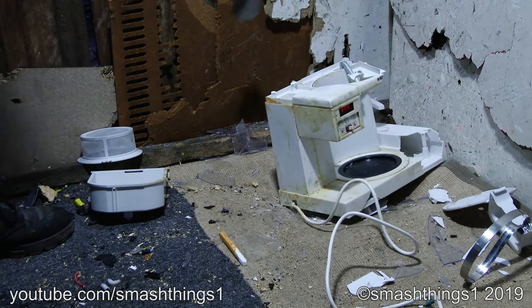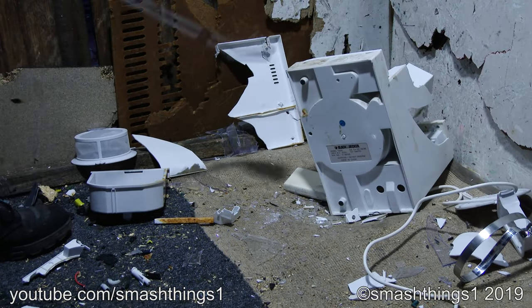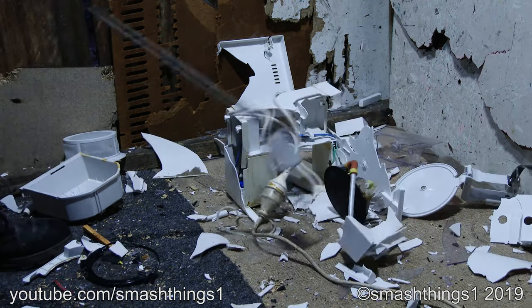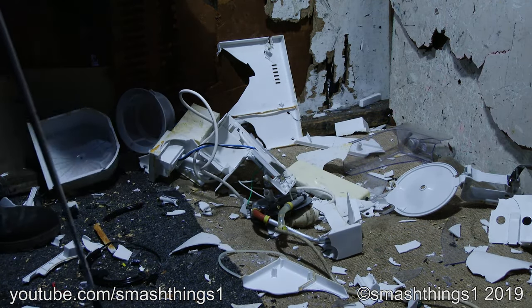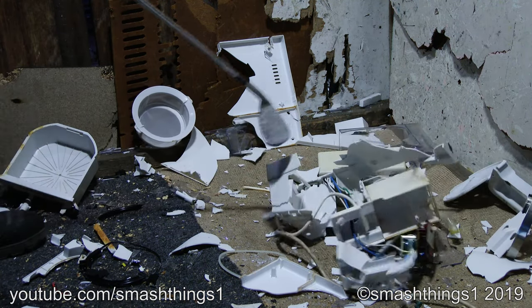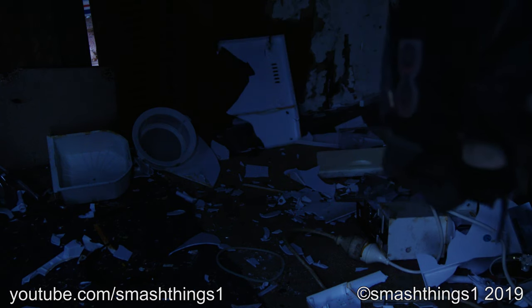It smells so hot. I don't want to touch it — not for the sparks. Look at how gross it is. Still showing the time.